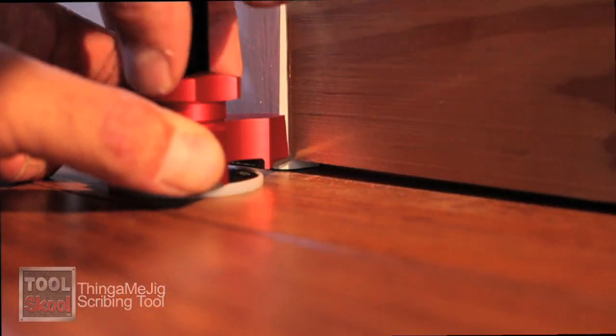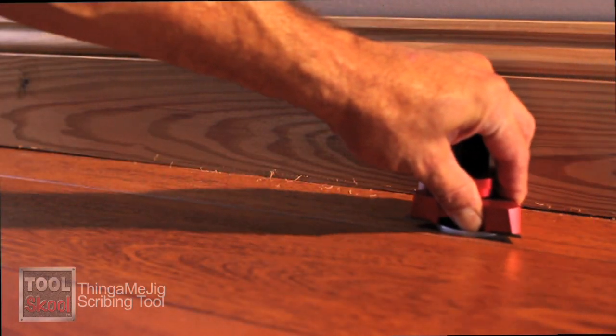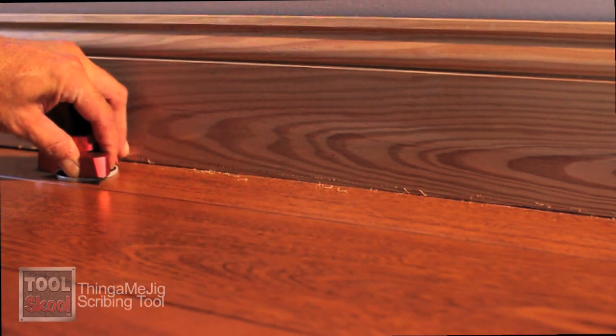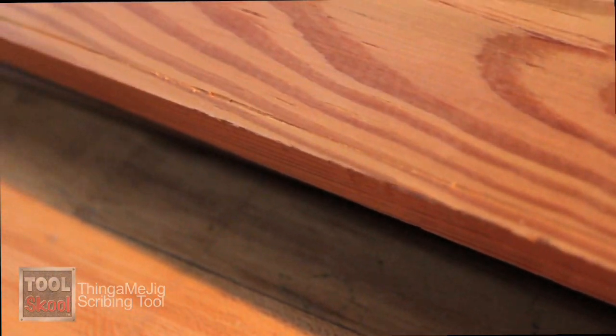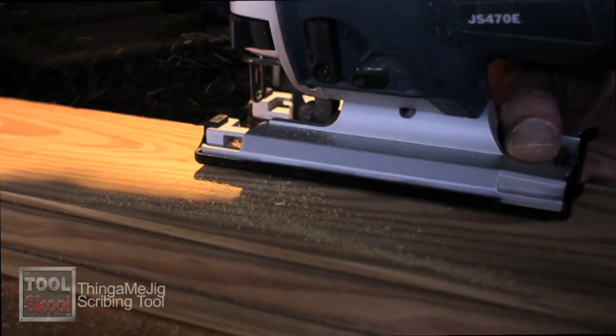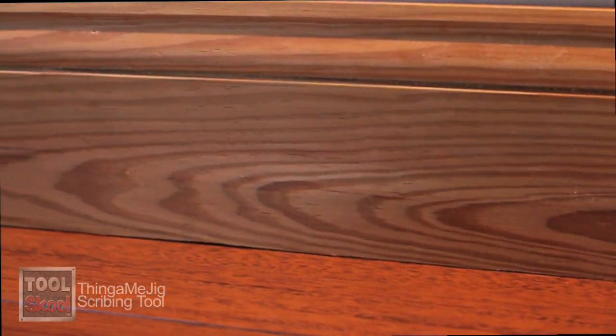Once you have it dialed in, you lock down the center nut and then, using one hand — that's the great thing about this tool — just drag it across the floor or the surface and it will scribe a mark into that piece of molding. Once you have that mark on your piece of molding and you've cleared off the excess material, put it back in place and you will see that you have a nice tight fit along the entire length of that molding.